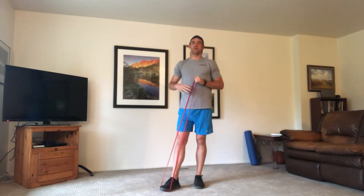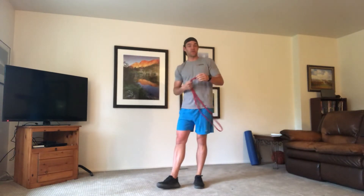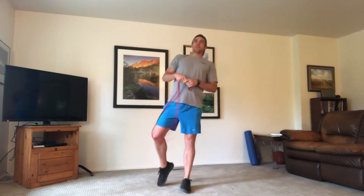Welcome back to another workout guys. Hope you're all doing well. Today's workout is going to be a band workout — you only need one, though you can use multiple bands for different resistance levels. I'm going to stick with a medium weight. It's going to be eight moves, and we're rolling through those eight moves three different times. Each move is 50 seconds on with 10 seconds rest, and we'll get a minute rest in between each round.